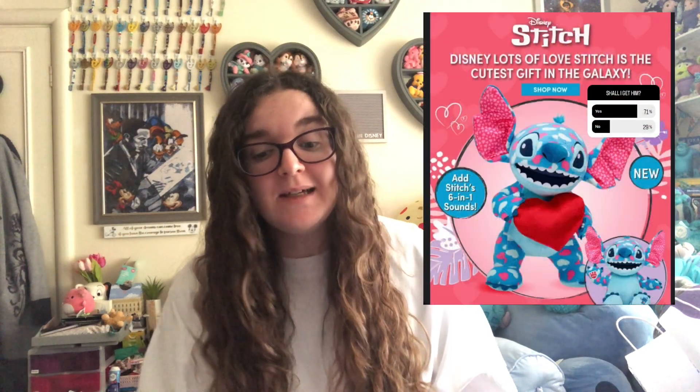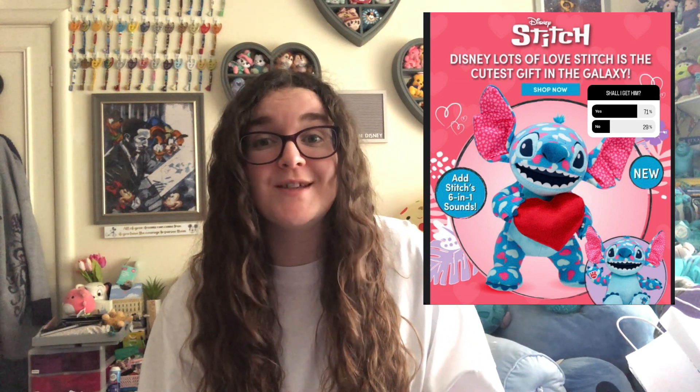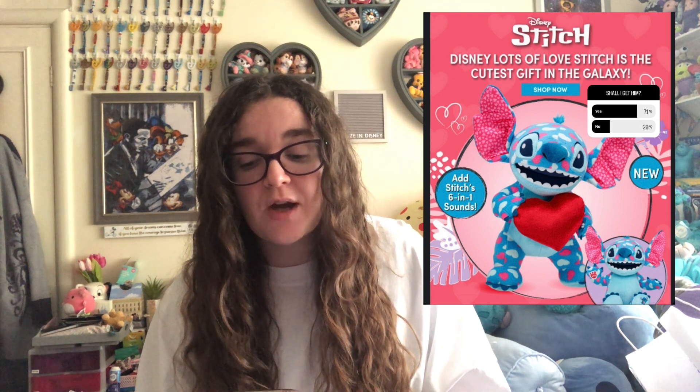If you didn't see last week's video, I will leave a card up above because there is a Stitch plush in there as well. I reviewed all of the Shop Disney UK Valentine's Day plush offerings for this year. I've actually had this one since just after I got back from Disneyland Paris. I got an email on Saturday the 7th of January from Build-A-Bear saying there was a new Stitch plush available. I obviously posted it on my Instagram stories — I'm also Lizzie and Disney over there — and asked whether I should get it, knowing full well I would anyway. 71% said yes.